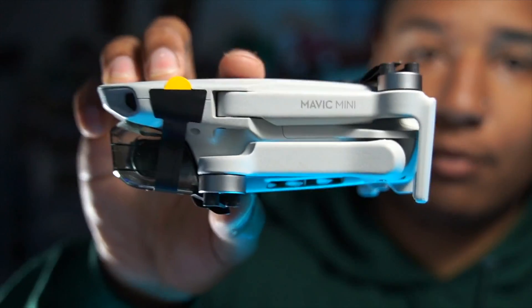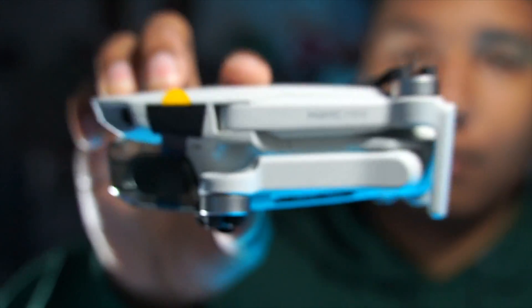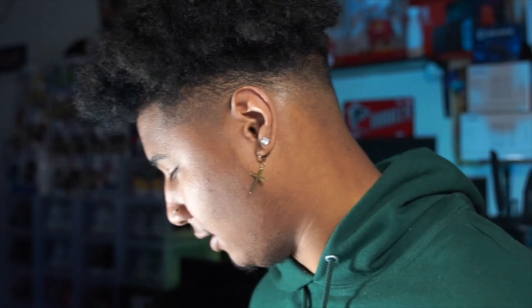DJI did something very special — since the weight limit for FAA registration is 250 grams, they made it 249 grams, which is pretty sweet. So I don't have to worry about that. There's more stuff in the bag — let's see what this is. Oh look, these are the propeller guards.